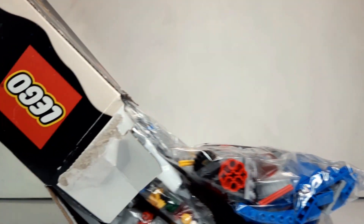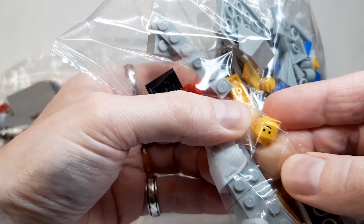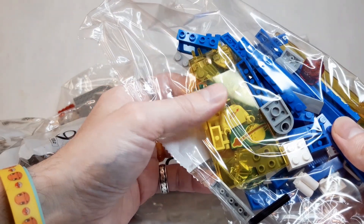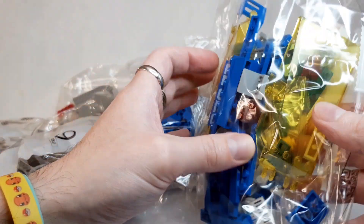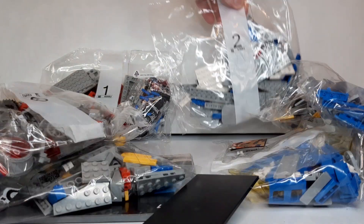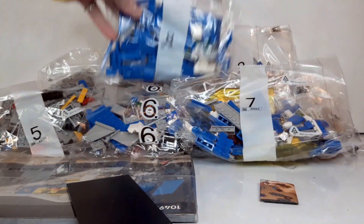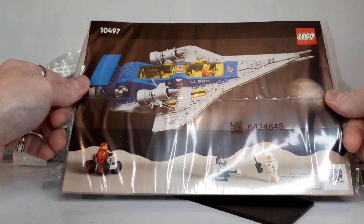Let's have a look inside. There's quite a few bags. I can see a little face there — the old-fashioned simple smile. Nostalgic feeling when you see plastic this colour. And for the colour palette of this spaceship, they've tried to use only the colours that were available in 1979. There's nine bags in total and of course the instruction book.